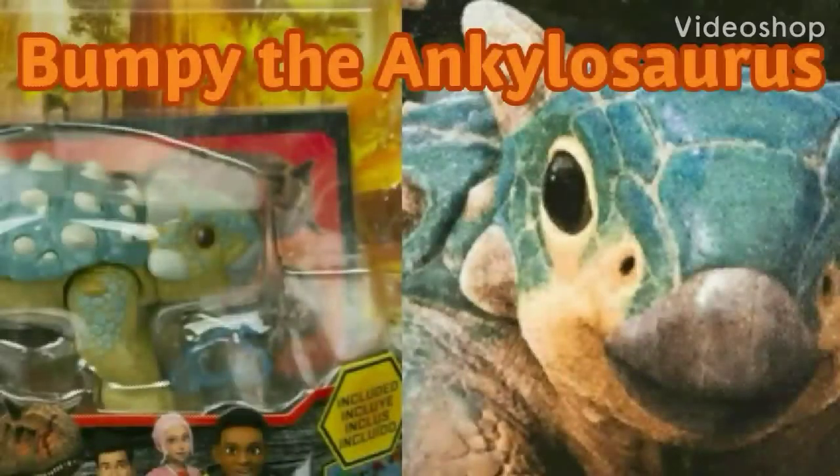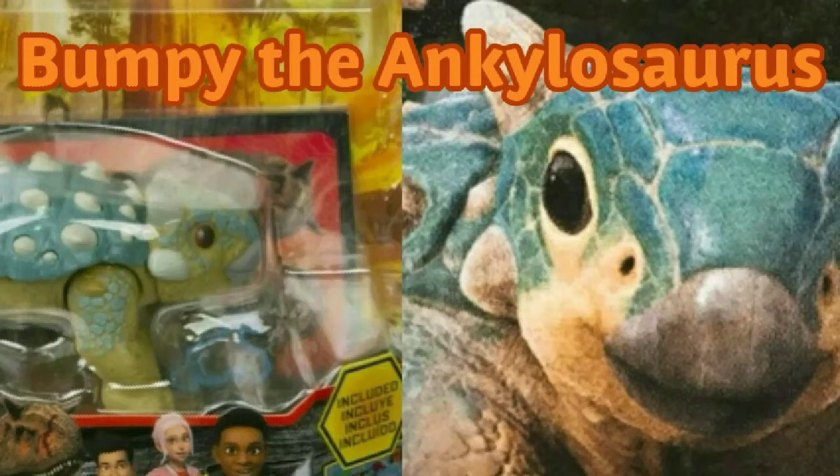Hello everybody and welcome back to the channel. My name is the Prince of FNAF and if you're new here, please consider subscribing. If you like the content in today's video, be sure to hit that like button and notification bell so you'll be notified for any awesome videos like this one in the future.